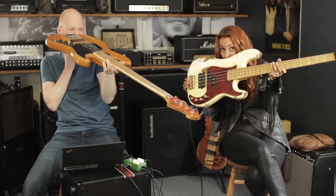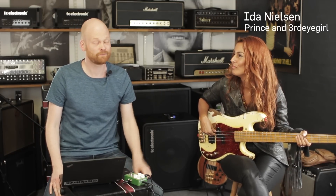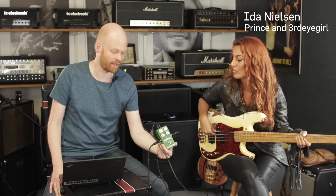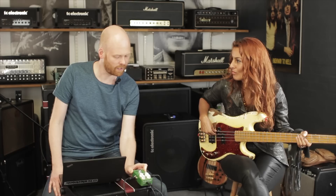We're still here at the TC Electronic headquarters in Denmark with Ida, and we've been doing a very nice TonePrint for the Corona Chorus. Ida, what is the name of the TonePrint and why?